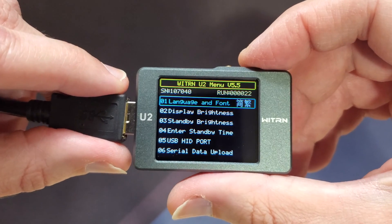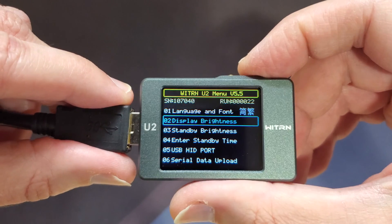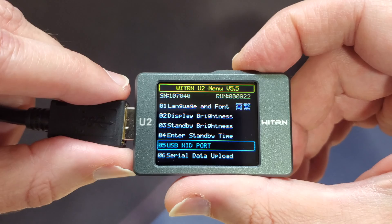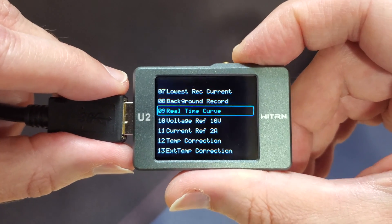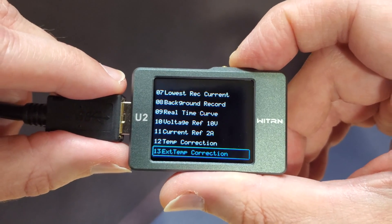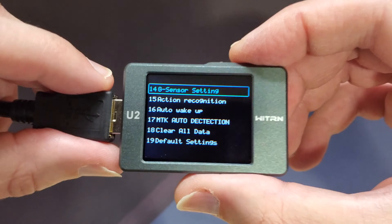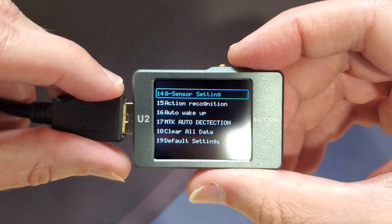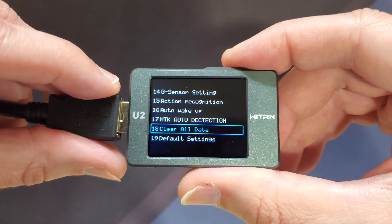Here we have all the different settings: language and font, display brightness, standby brightness, standby time, USB HID port, serial port upload, lowest recorded current, background record, real-time curve, voltage reference, current reference, and temperature correction. So if your sensor is off a little bit you can adjust it. There's also the G sensor settings so when you flip it, it flips the screen orientation for you, action recognition, auto wake up, MTK auto detection, clear all data, and default settings.